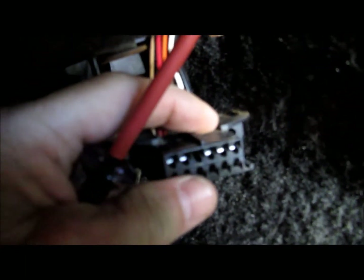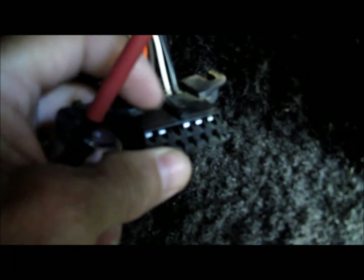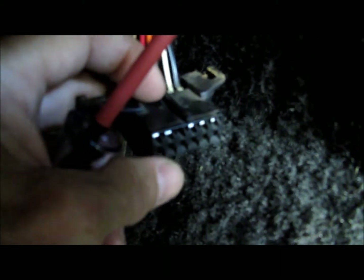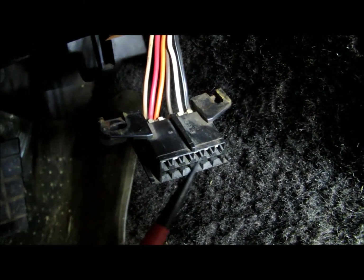Here's where I found out something I never knew before: pin D is empty. You've got pins A, B, C, and then D is empty. Pin D would have been the check engine light, but this particular model does not have a check engine light pin on the assembly line data link connector. I always thought it did, but it doesn't.